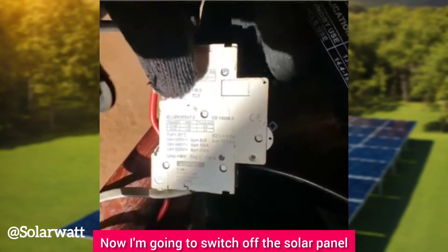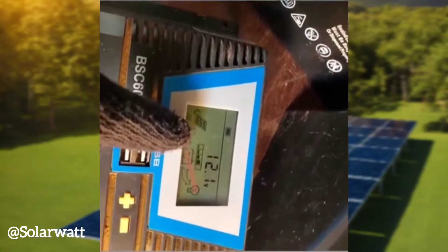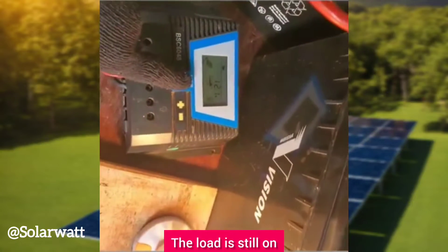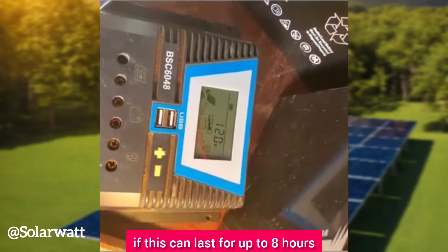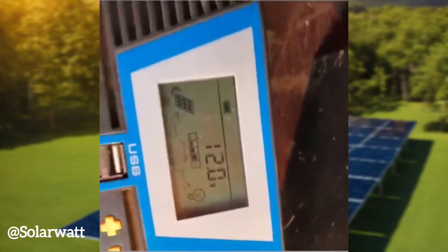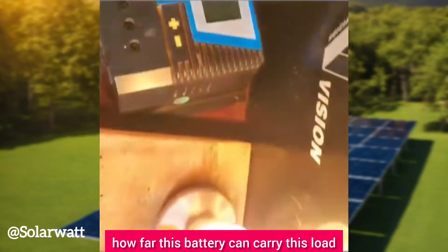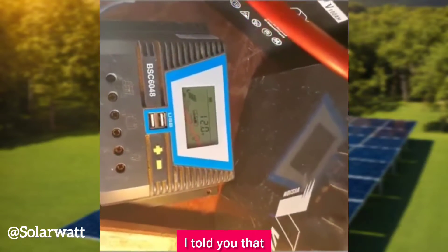I'm switching off the DC breaker for the solar panel — it is off. There is no solar input now, as you can see. The voltage is dropping; it is now 12.1 with the load still on. Let's wait and see — it's already dropping to 12.0.